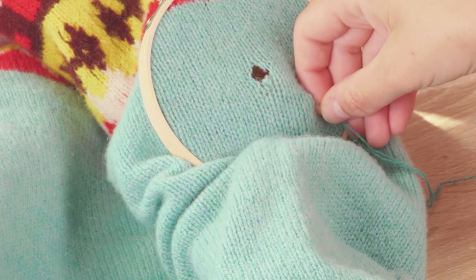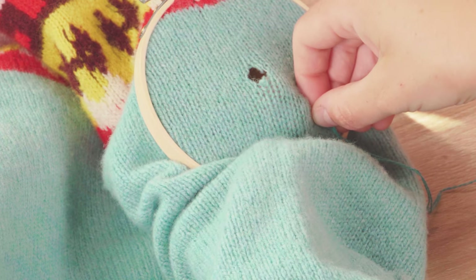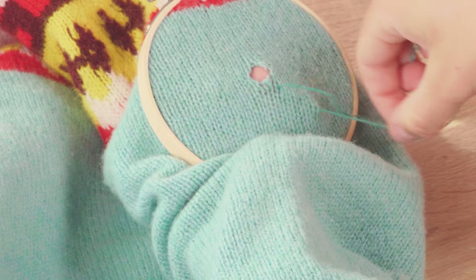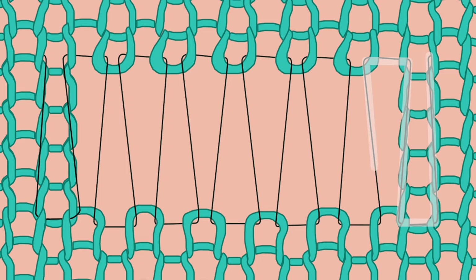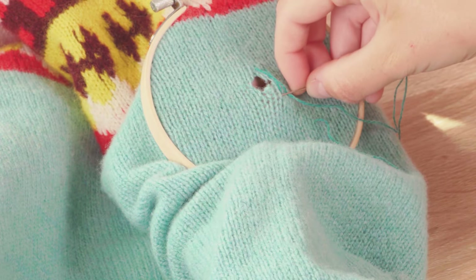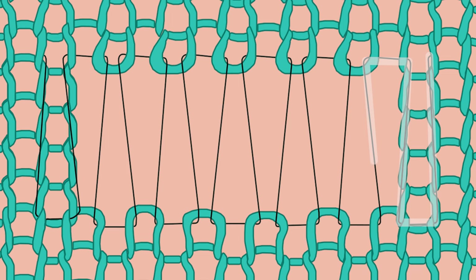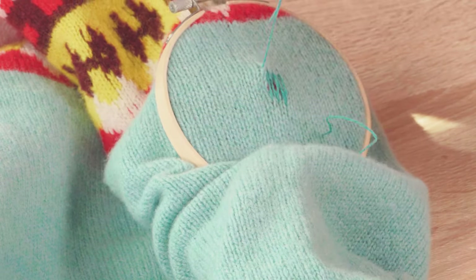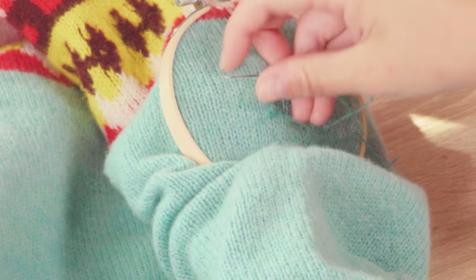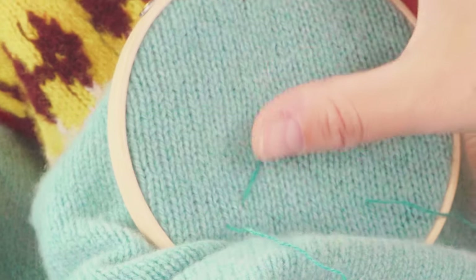Come in a few centimetres from where you want to begin and leave a tail to darn back in later. Come up through the middle of your first knit stitch, making sure this is a few stitches away from the hole. We are then going to set up the foundation strands — these will stop any laddering and provide a structure to then stitch over. Come up from the middle of a knit stitch, follow that column of stitches and then take your needle under that knit stitch at the top. Then take your needle back to the bottom and back through where you originally came up, and then take your needle under that stitch. Repeat that process until you come to the other side of the hole. Note that unlike when darning using the weaving technique, these threads are not supposed to be parallel but a little more zigzagged.